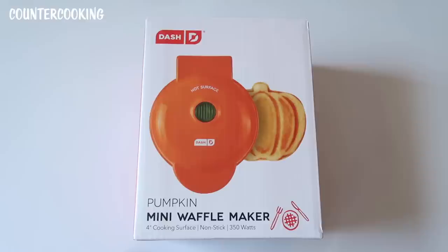It basically looks like a regular Dash Mini Waffle Maker, but this one makes waffles shaped like pumpkins.